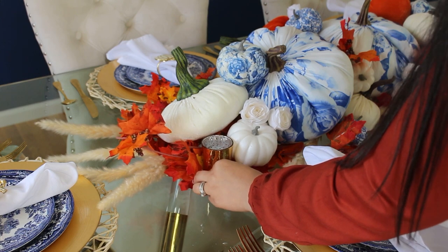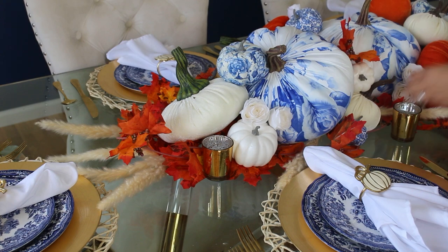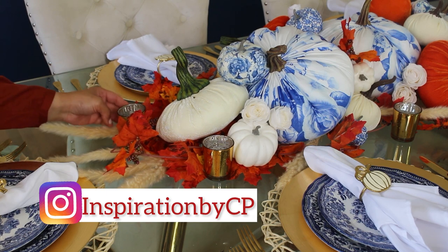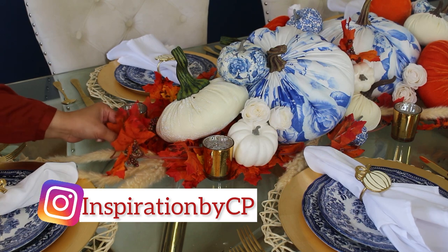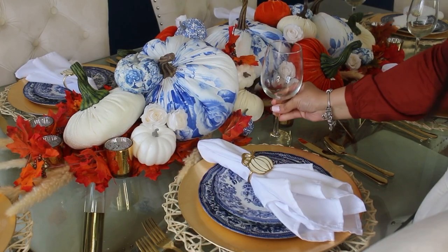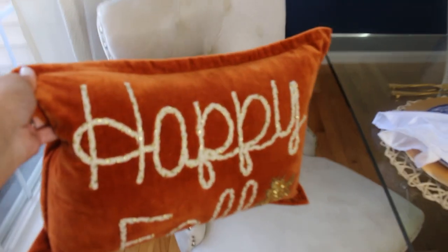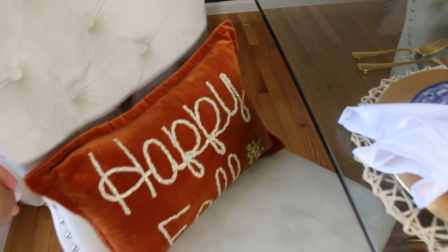For the romantic vibe, I'm using my gold votive candle holders around this pumpkin patch. If you haven't already, check out my Instagram account at Inspiration by CP to see all the inspirational decor — you see everything there before you see it here. For the holidays, I usually keep the food off to the side and set up an area for our turkey and side dishes. If I don't decide on a credenza by then, I will set up the entrees on the butler's pantry right next to the dining room.